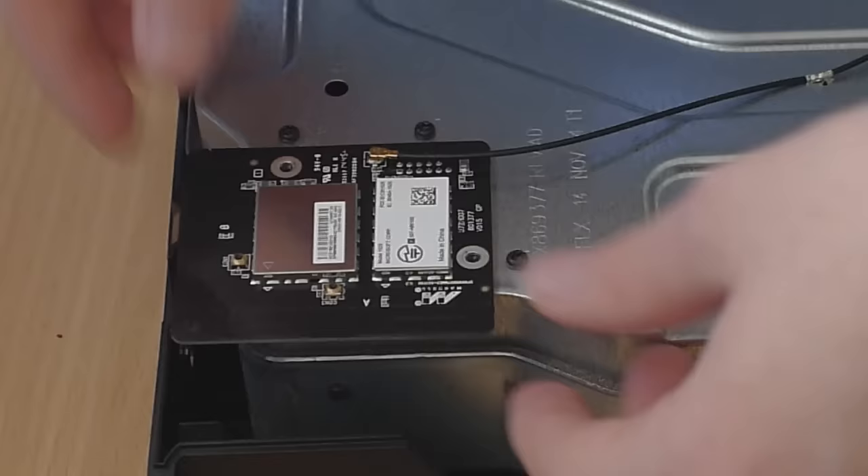That's essentially it - the console is opened up. If you want to take the hard drive out, just lift it right off - there's a SATA cable and a power cable to unplug, and the hard drive is attached but easy to remove. There are Torx screws in the bottom - take those out and you can pull the hard drive off and replace it with another hard drive or an SSD. If you want to take the RF board out, there are three screws holding it and it's just plugged into the motherboard right here - simple as that.